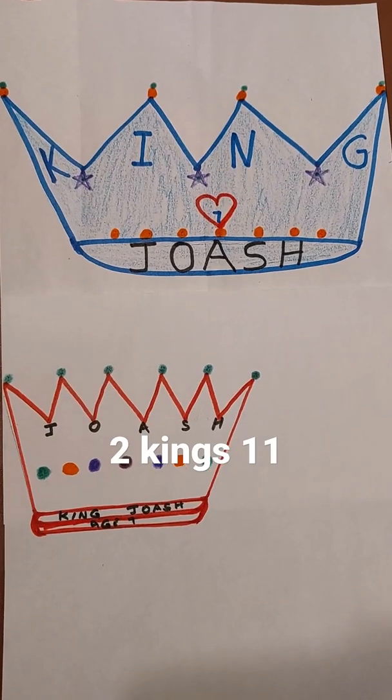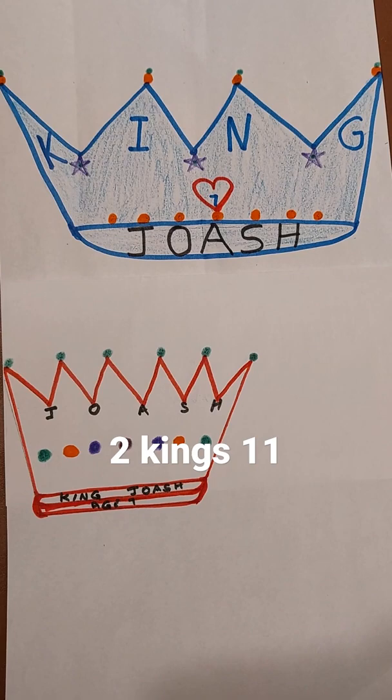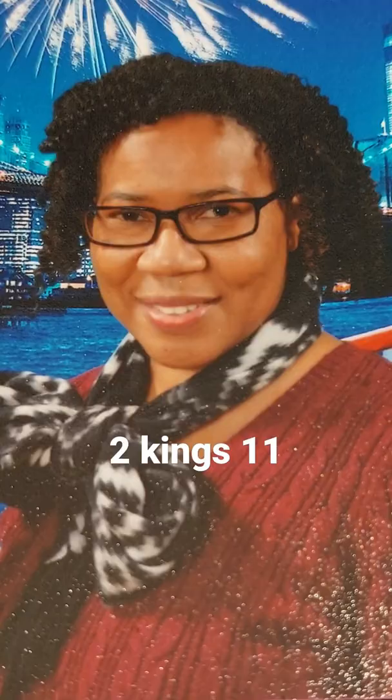Welcome again to my YouTube channel, Easy, Simple, Quick Sunday School Arts for Kids. I am Olive Anderson, and our art for today is taken from 2 Kings 11.